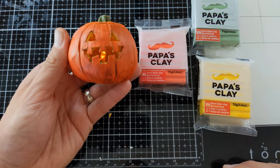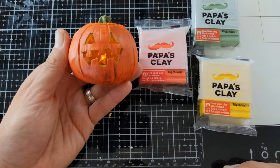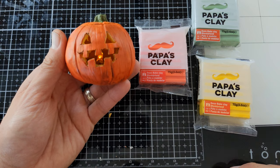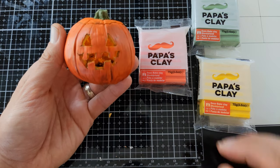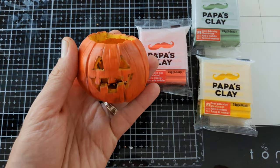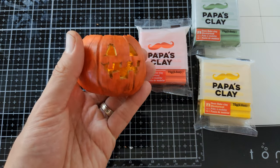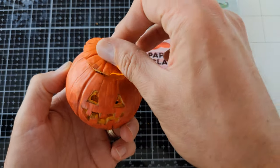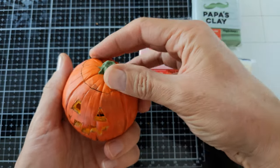For this tutorial we are going to make a jack-o-lantern using the pumpkin from our last tutorial. All you need are three colors of papas clay: orange, olive green, and warm yellow. If you want bonus points, you can add an LED like I did — I used a tea candle LED light, ripped it apart, soldered it back together, and dropped it in the pumpkin.